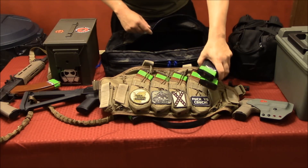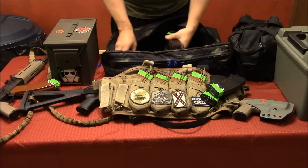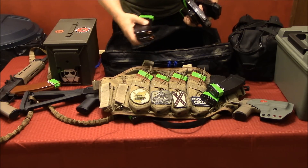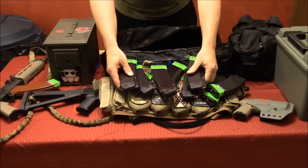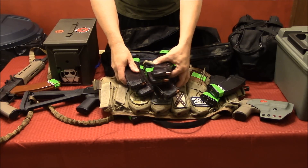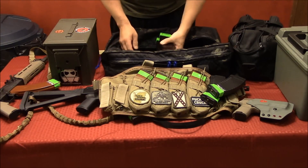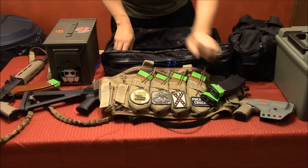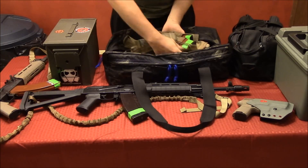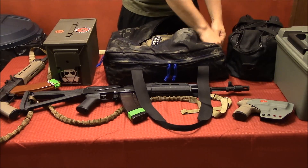For the DDI AK-74, I'm bringing a couple of the cheap magazines plus one in the gun, which is one of the Russian Tulas. So I'll have about eight spare backup magazines for it. You definitely go through ammo a lot, so you want to bring as many magazines as you can handle. I've been carrying everything in this SOE clothes bag — it's pretty much the perfect size for that.